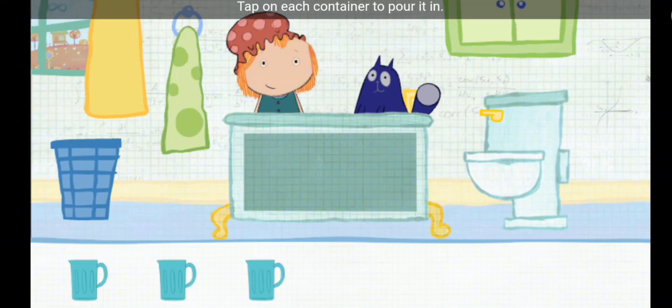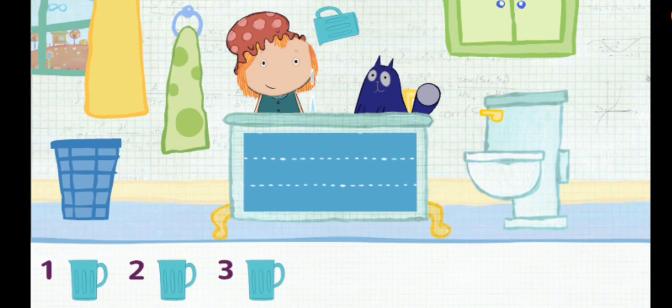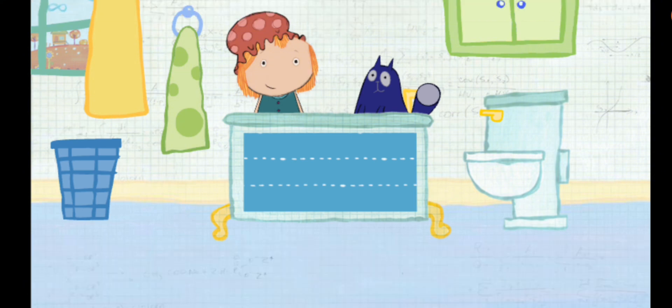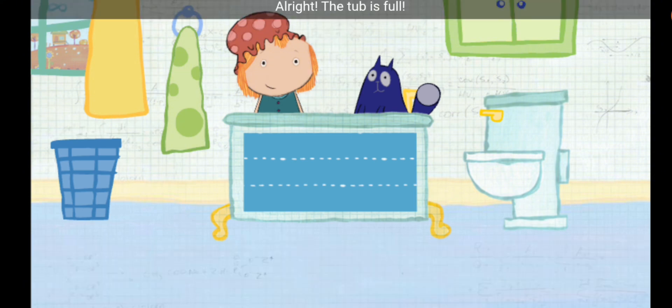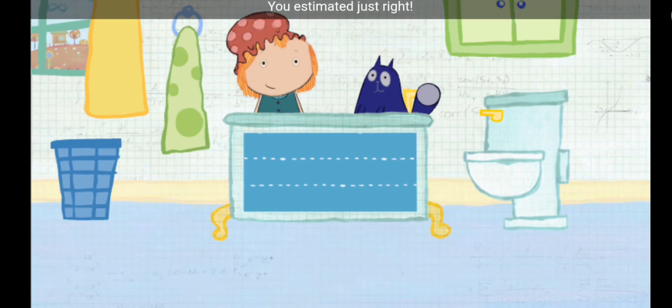Tap on each container to pour it in. Let's add this one, and then go down the line. One. Two. Three. All right, the tub is full! You estimated just right.